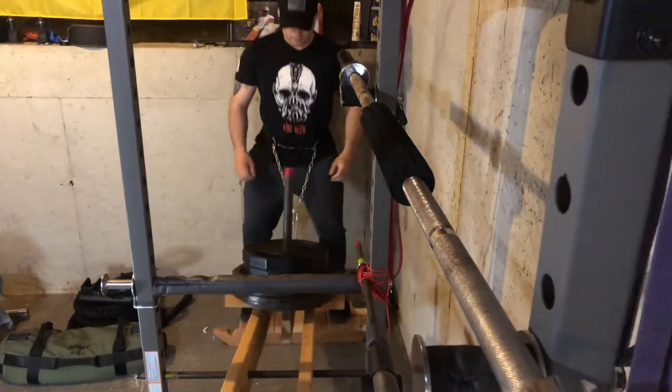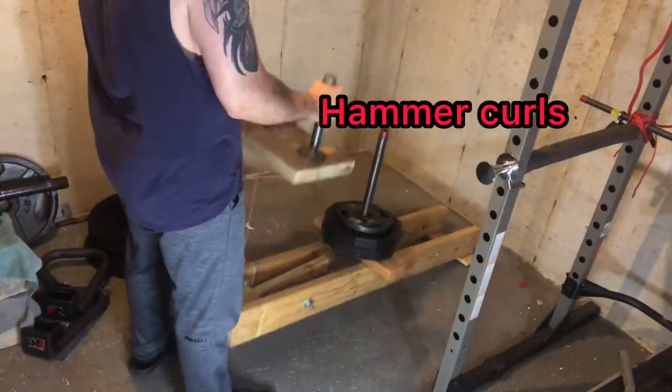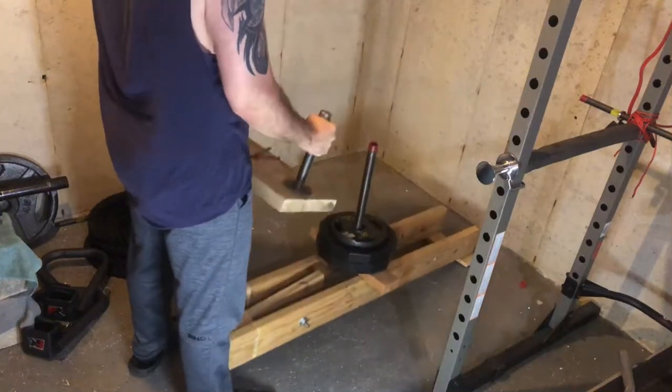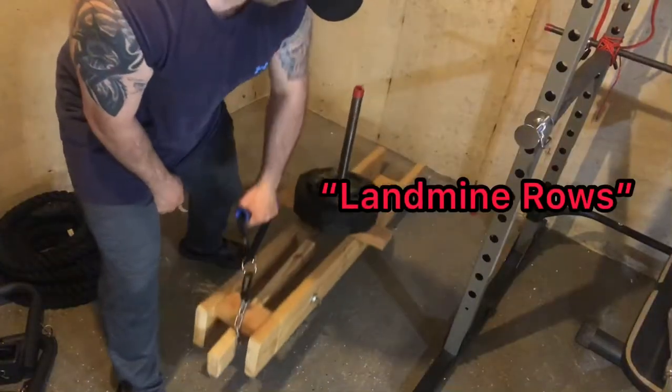This belt squat is so much more than that. I can use it as a landmine and I can do various exercises with it because of my end plate. If you could build this, what would your preferred workout be?